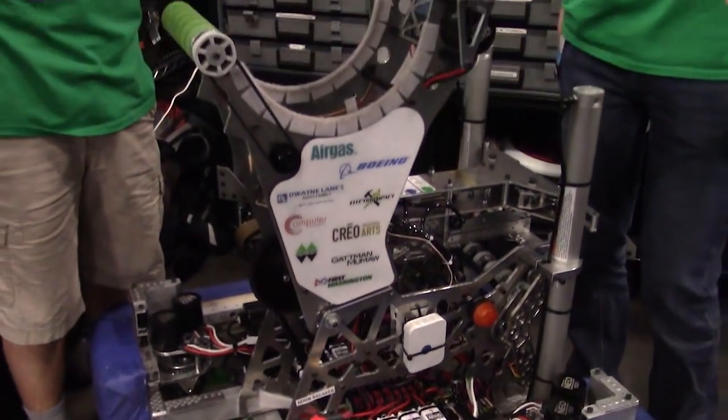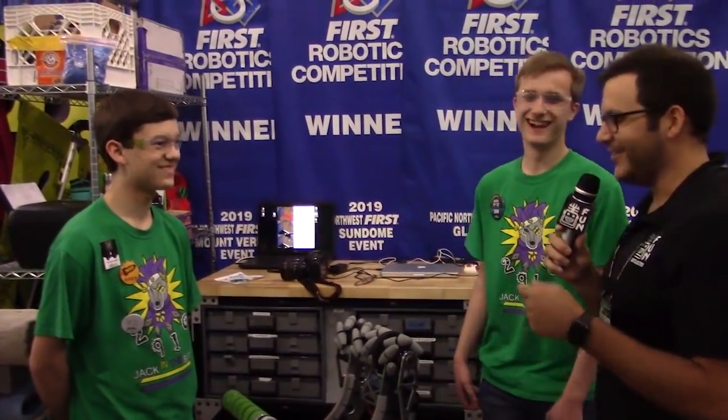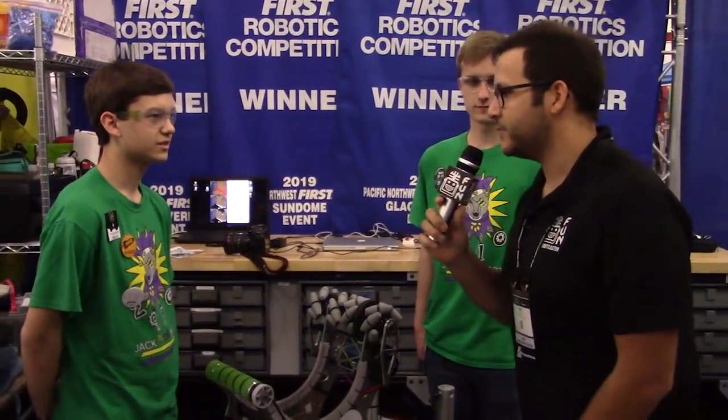Guys, it is an honor to be here. We're here with Braden and Jacob. So we're going to start with Braden and talk about a couple different things about your robot, so you can just take us from there.